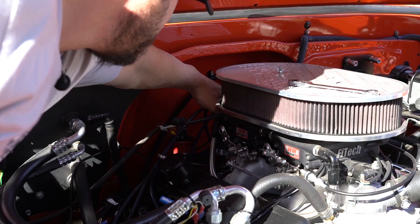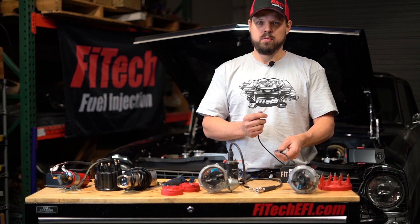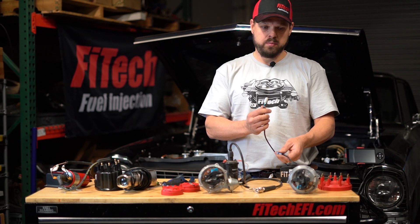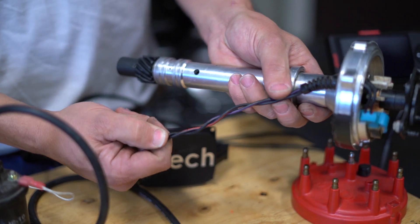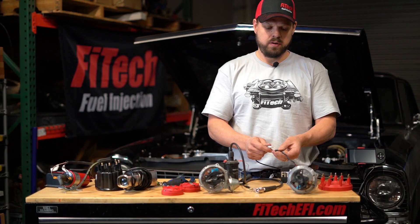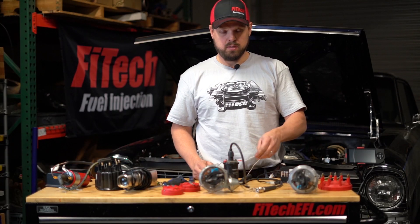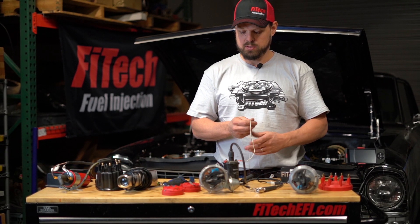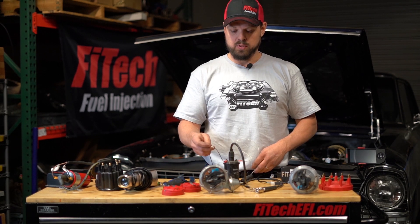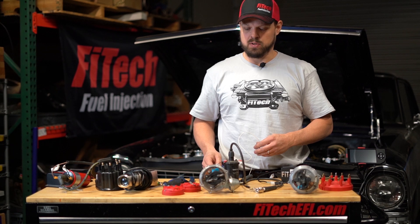This allows you to see the ignition timing advance while the engine is running and is important for setting up the distributor properly. To set up ignition timing control with a Phytek EFI system, there are three important things: connect the two-wire input to the distributor's two wires — make sure these two wires are twisted together to reduce RFI interference — then connect the key wire from the key switch to the coil, and connect the coil output directly to the coil. There should not be any ballast resistors involved.